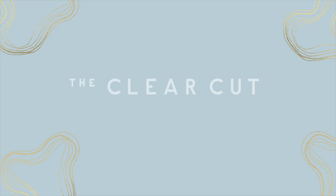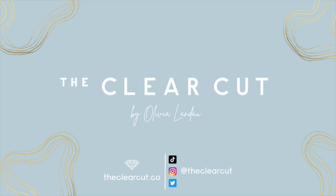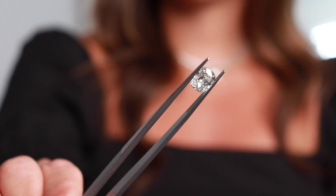Do you want a unique yet timeless engagement ring? Then look no further than an antique cut diamond. Hi and welcome to the Clear Cut Classroom, where we take deep dives into all things diamonds and jewelry. Today we're going to talk about antique cut diamonds.